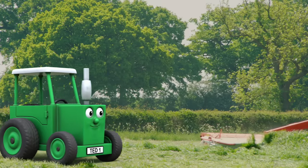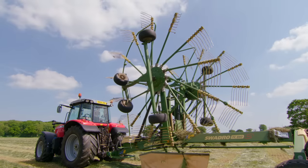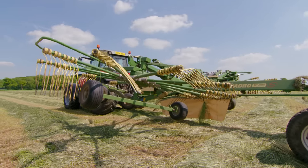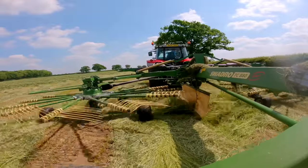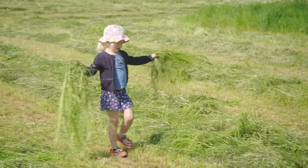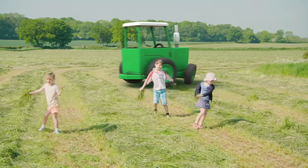The grass is cut into neat rows. Once the grass is cut, it has to be raked up. The long arms are unfolded into position. They go down very slowly. When it starts up, the rakes spin around and around. Whee! Let's all have a go at spinning! This is track-tastic! But I've got to go back to the farm.